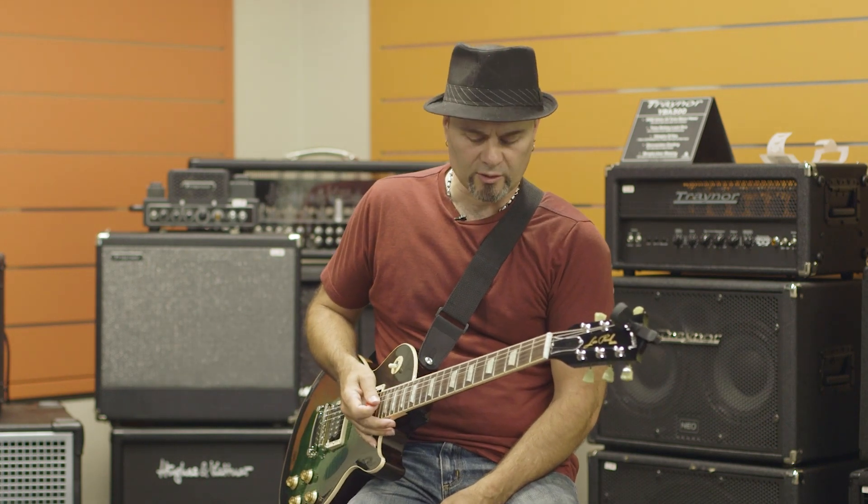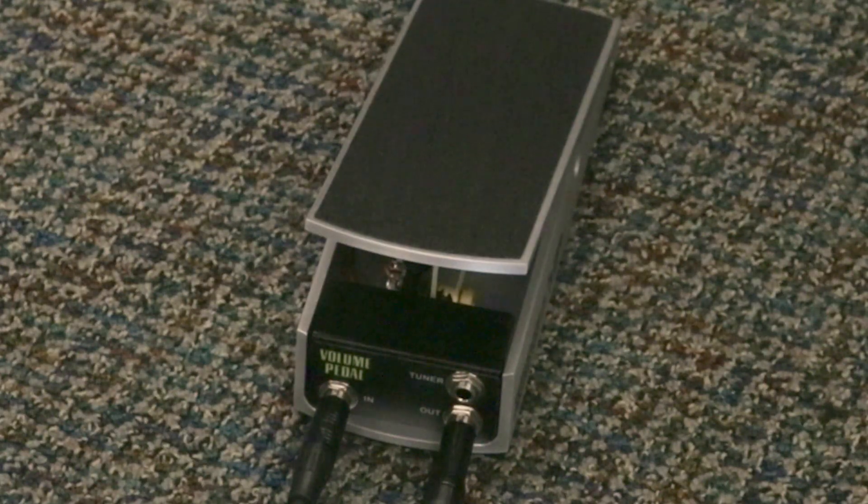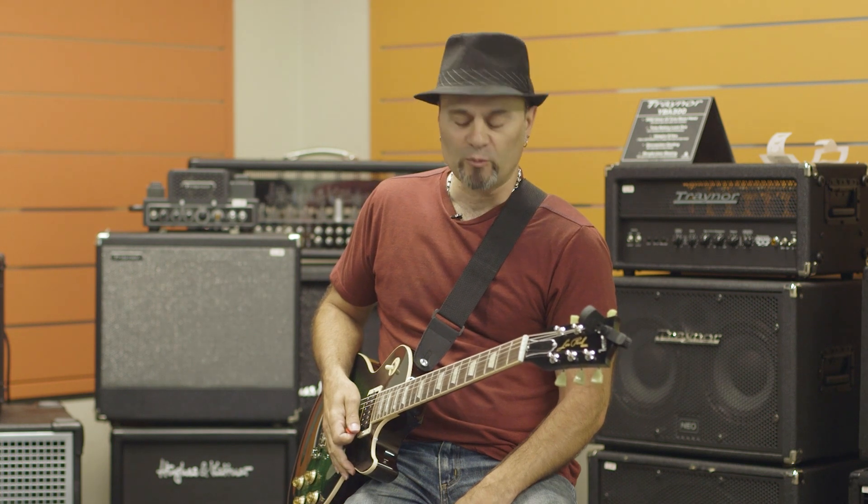It offers you a lot of different controls as far as setting how you want the actual pedal to work. Once again, I'm Michael Vasos here for Long & McQuaid, and we've been checking out the Ernie Ball VP Junior Volume Pedal.